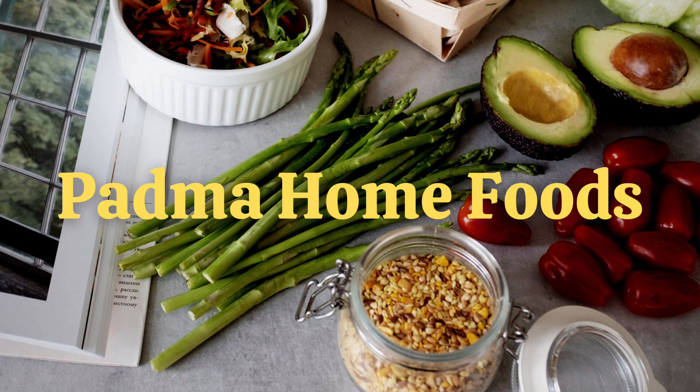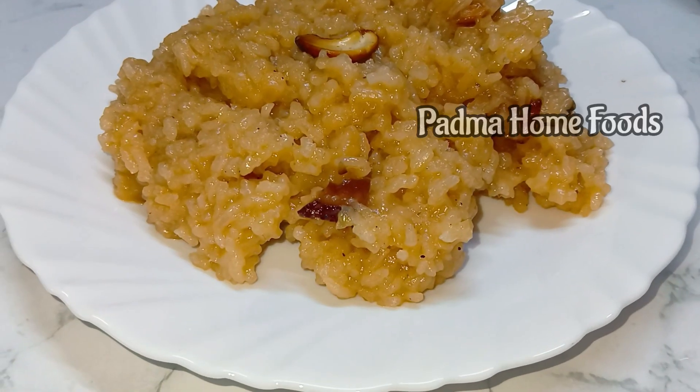Hi, welcome to Padma Home Foods. I am Padma. Today we are having a very nice day this summer.